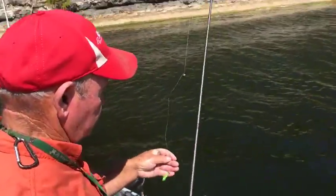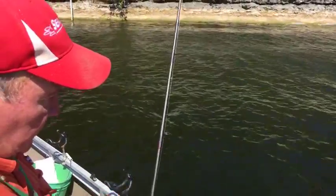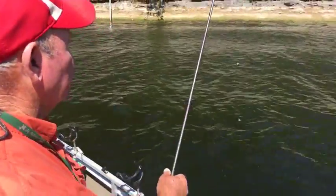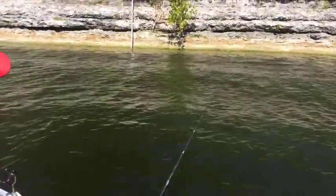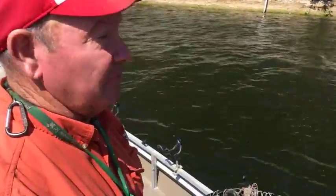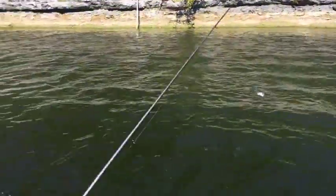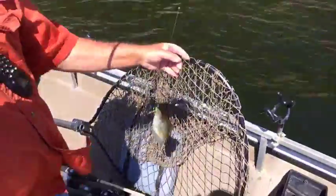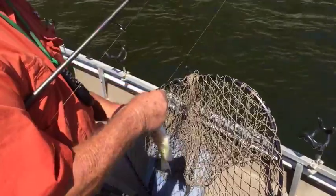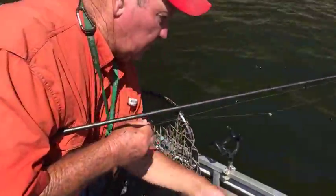Jerry, is this a pattern that people can do pretty much year-round, or is it a fall thing? Yeah, they'll stay like this all fall if the water doesn't get muddy. If the water gets muddy then it gets pretty tough. Jerry's using about a seven-foot rod, eight-pound line, and a Quantum rod and reel.